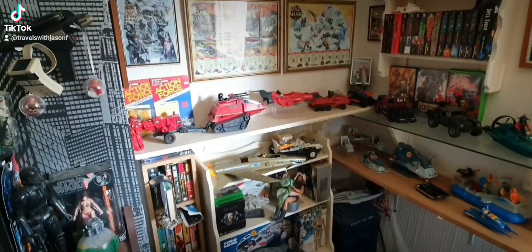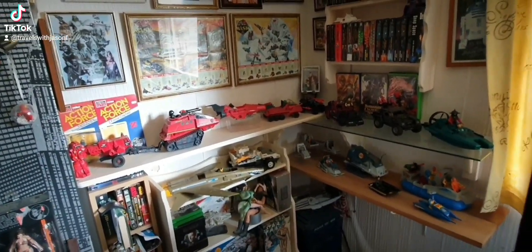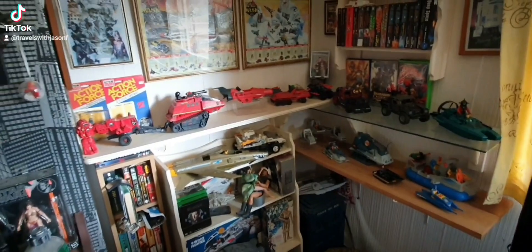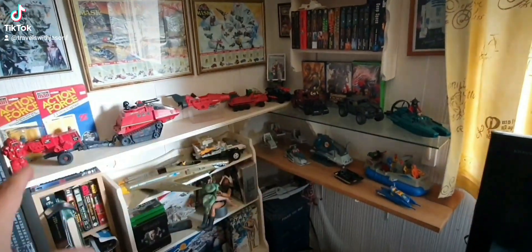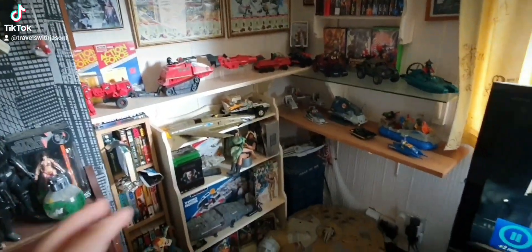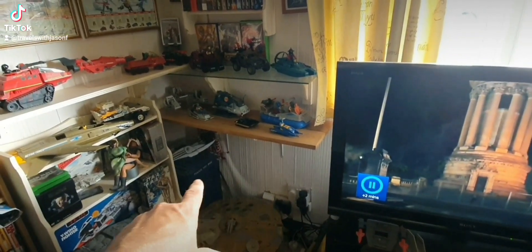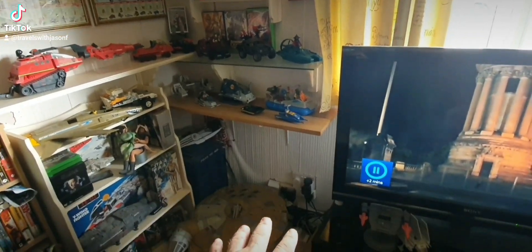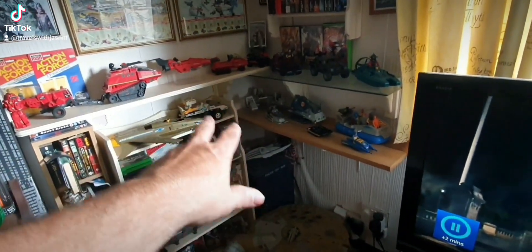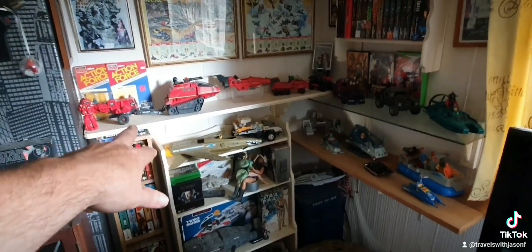It's been about probably a week and I still haven't got the shelves, but I realized I can actually start doing the project. Like I said, my Action Force and GI Joe stuff is going over here. I've worked it out — I will have one more shelf underneath there and then the ground. I've still got to do another shelf bracket underneath that, so that's not done yet.